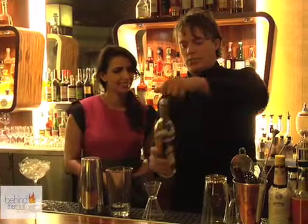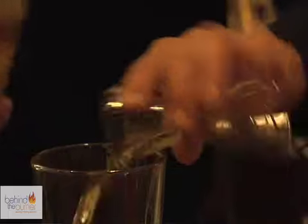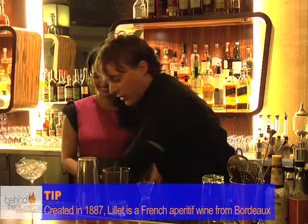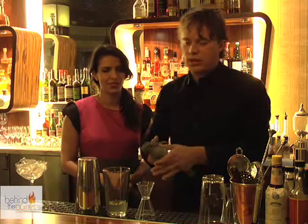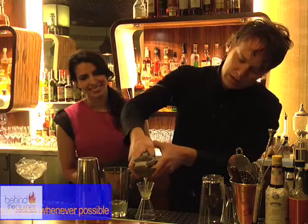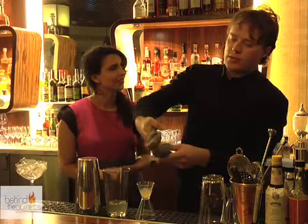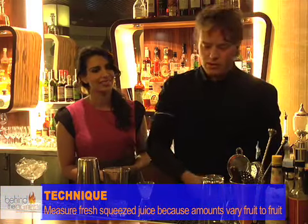I'm going to use Lelay, which is a sweetened wine aperitif. It used to be very common in cocktails — more of a European thing. And then we're going to use lemon juice. Whenever possible, you want to fresh squeeze everything. If you want to have a great cocktail, good tip: use fresh juice. Make sure to measure it even if you're squeezing it, because half a lemon doesn't always give you the same amount of juice.